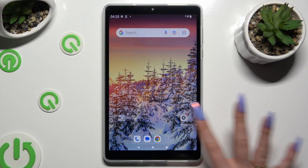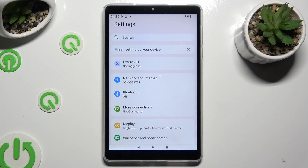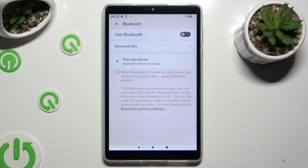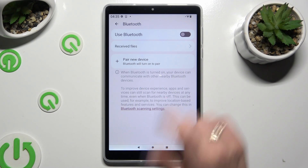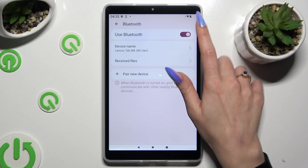Begin by going into Devices Settings and clicking on the Bluetooth section right away. Then tap on the toggle next to Use Bluetooth at the top to activate it.